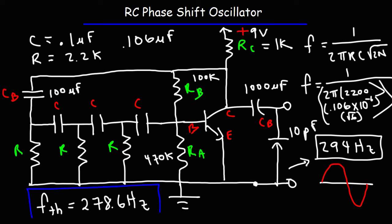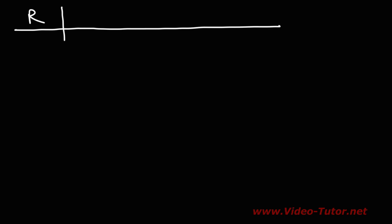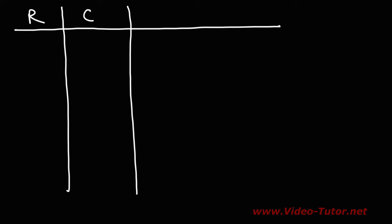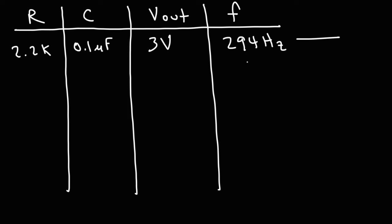That's not too far from the measured frequency of 294 hertz. The specific NPN transistor I'm using is the 2N4401. For those who want to try this circuit, with R at 2.2 kilohms and C at 0.106 microfarads (measured), the output voltage was 3 volts and the output frequency was 294 hertz. It wasn't a perfect sine wave, but it looked like a decent sine wave.